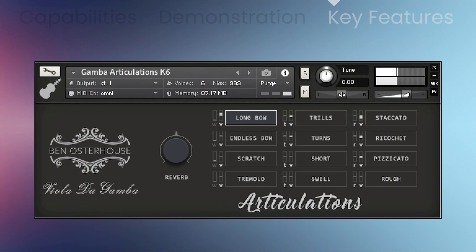The viola da gamba is split into two NKIs. The first one is a collection of 12 articulations, featuring a variety of different length strokes along with pizzicato, trills, ponticello, and tremolo. All the articulations can be easily layered together within a single interface.